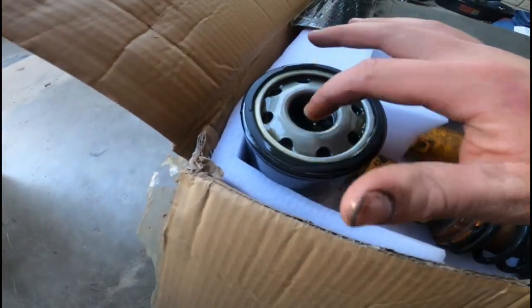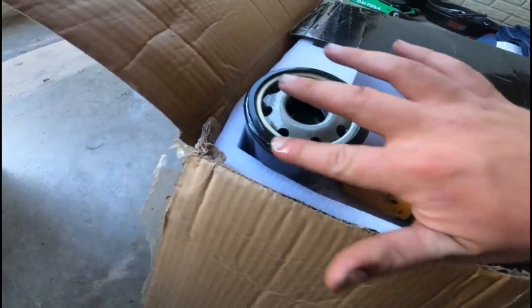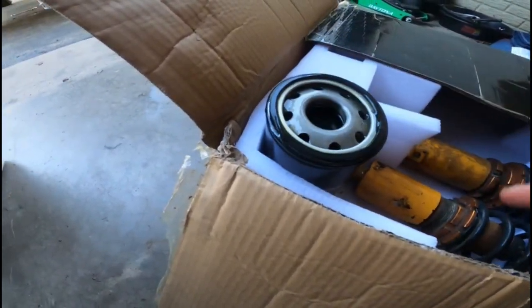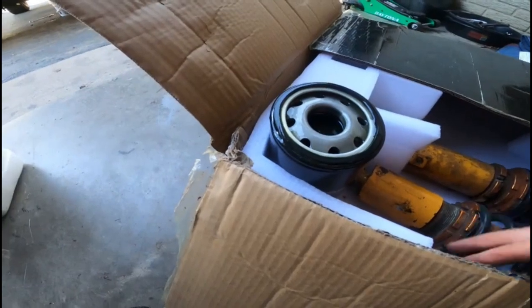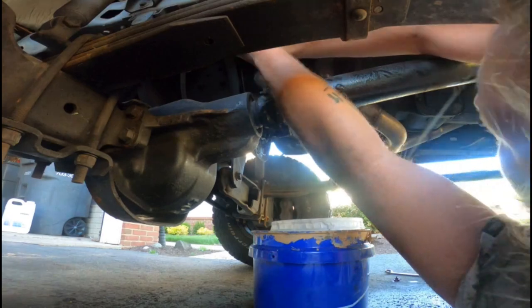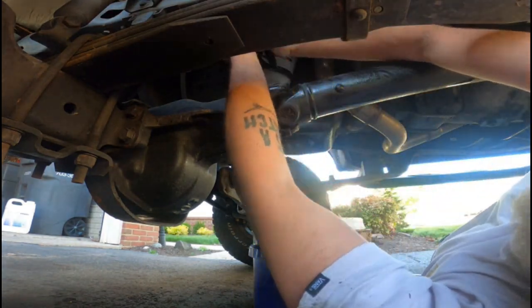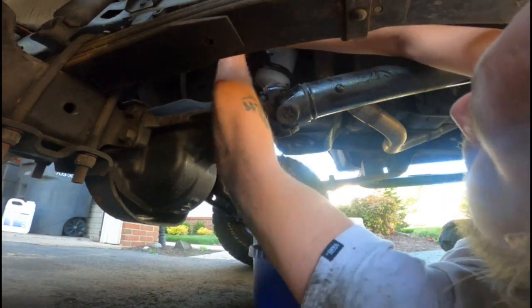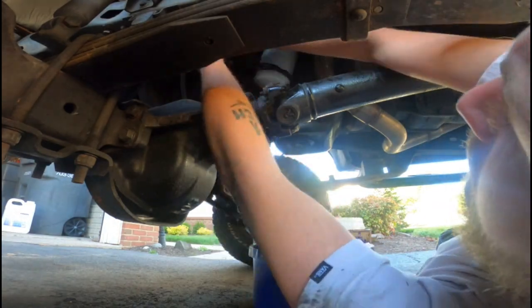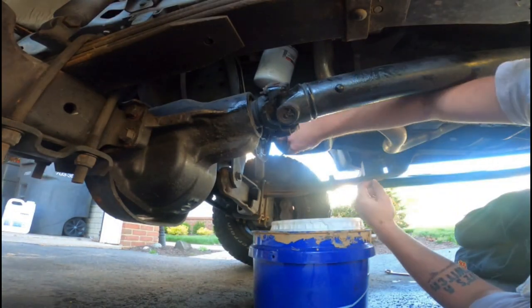Alright, got all the oil in there. Put the oil around the rubber o-ring on the filter. Let's go ahead and get the old one off and put the drain plug back in.